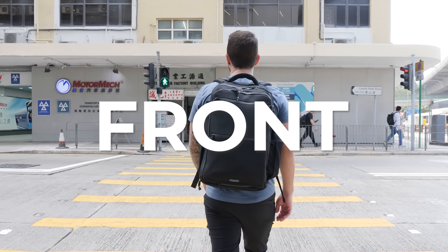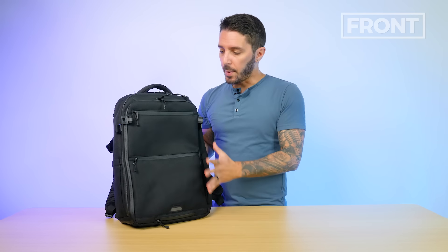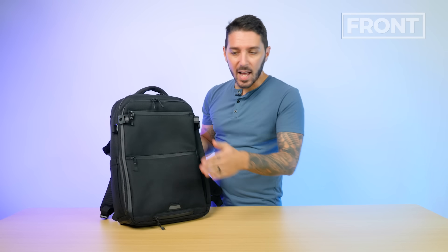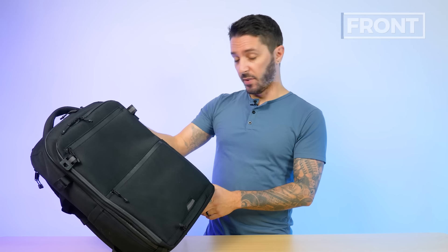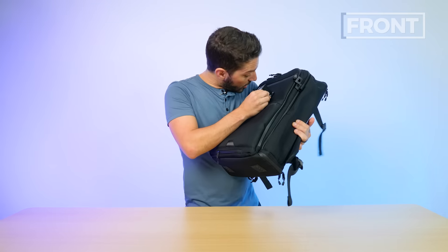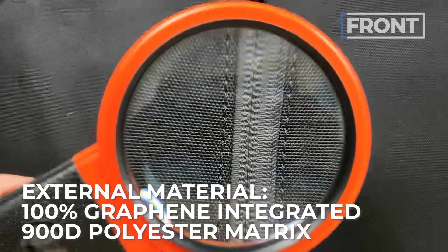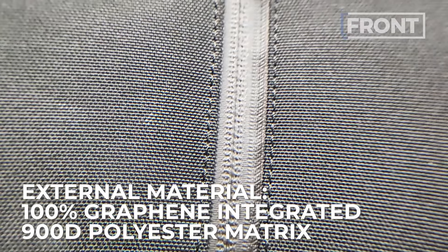Let's talk about the front of the Graphene X Limitless 25 liter backpack. First up, branding — a lot of bags have a big logo slapped on them, and Graphene X doesn't, which is greatly appreciated. You've just got the branding on the side, very subtle, very cool. But now let's talk about one of the most unique selling points of this bag, which is the fabric.